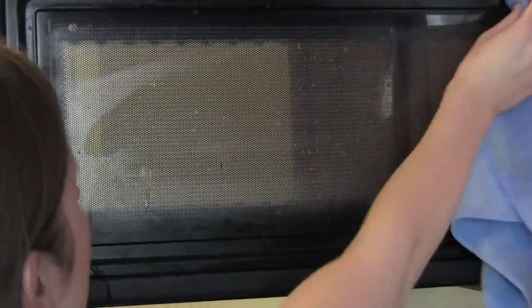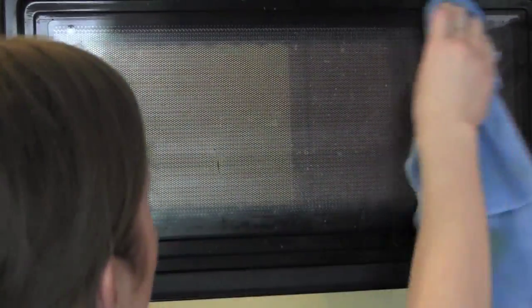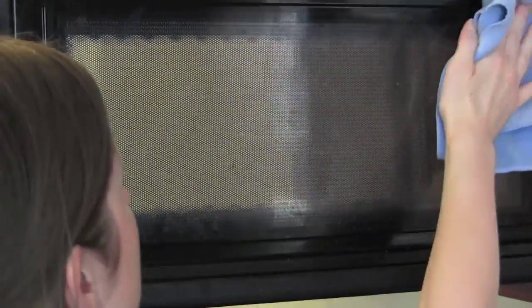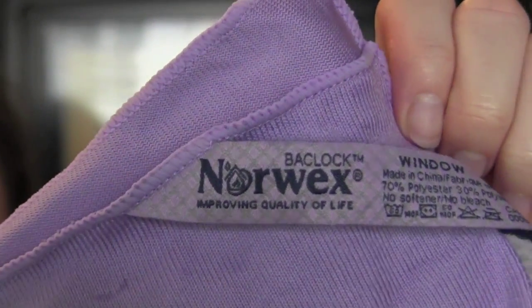Then I took my enviro cloth to the door of my microwave, and one helpful tip was that I actually dipped some of the cloth into my hot lemon water, and that really made a difference in getting some of that grime off of there. Then I also went over it with my Norwex window cloth, sprayed it down with some water, and just wiped it clean. So easy.